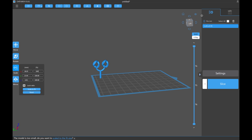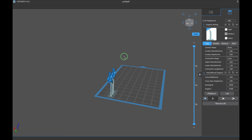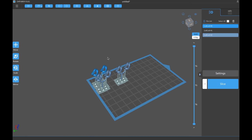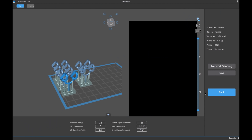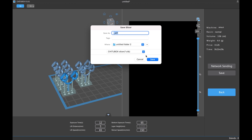The next step is to add supports. Click the plus sign and add your supports to the front and back. Then copy and paste the link — you can do this with Command C and Command V — and do the same for the locks. When you're finished, click Slice and wait for it to load, then save the file. Depending on your printer, save it as a CTB or CBDDLP file. Then take the USB drive that came with the Mars printer and drag the file onto it.